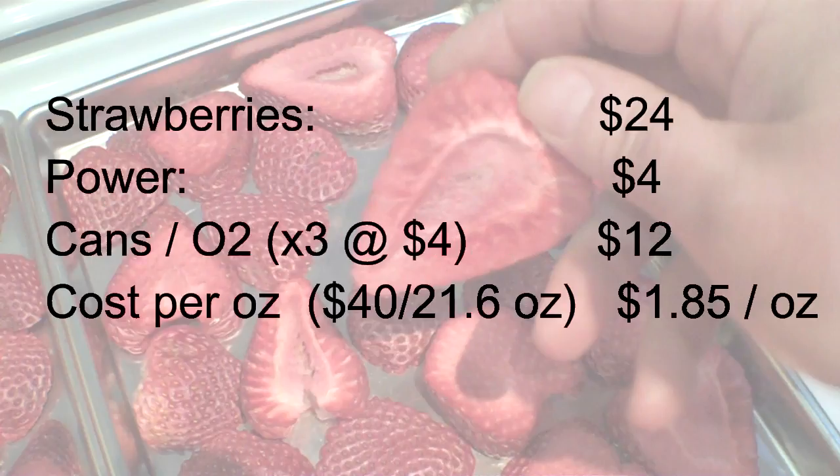Now the costs: the strawberries for a flat were $24. The power to run two full batches is approximately $4, based on info from the Harvest Right website since I don't have a power meter yet. I'm going to get one where you can enter in the cost per kilowatt hour and it keeps a running tab — we'll do that sometime in the future.